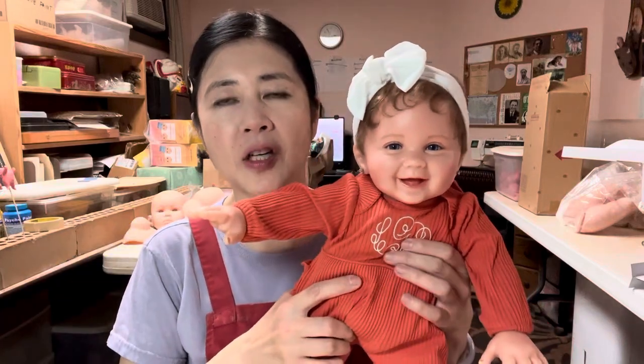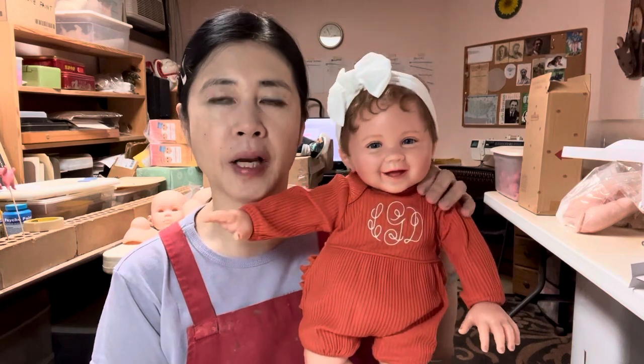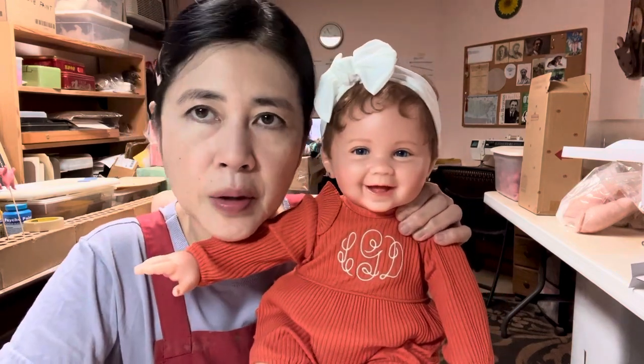Hi friends, some of you have asked about the size of Lila, the new Ashton Drake photo contest winner, and I'm going to show her to you now.